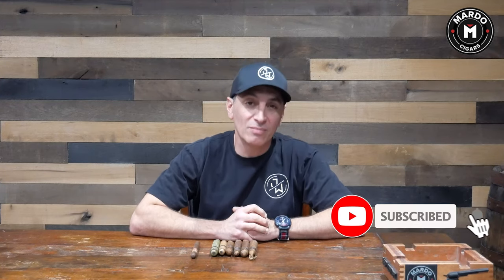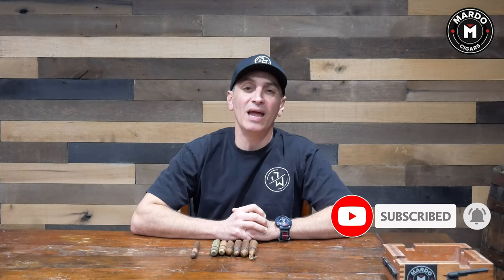Before I get going I need you to click on that subscribe button and click on the bell to be notified every single week of new episodes on Mondays with Mardo.